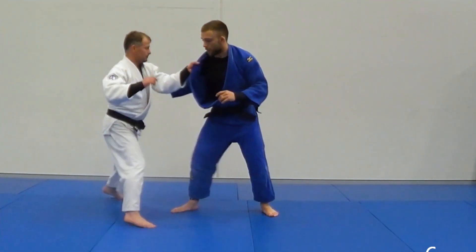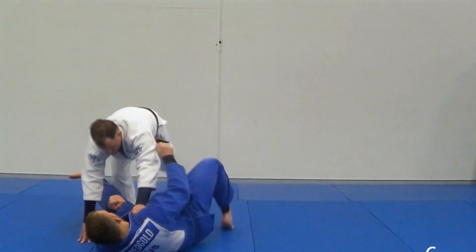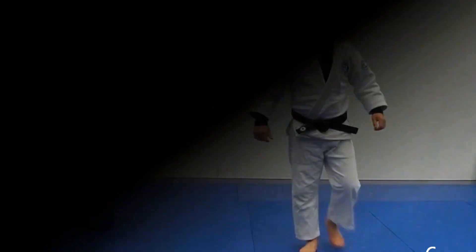Again, to work your ouchi-gari from a circular position. You're welcome.